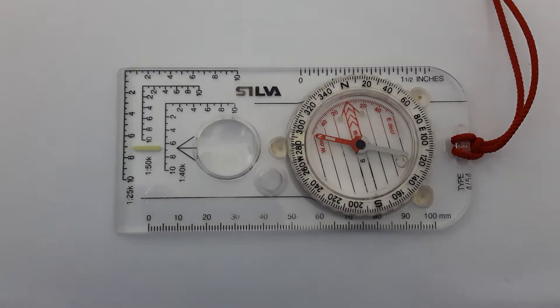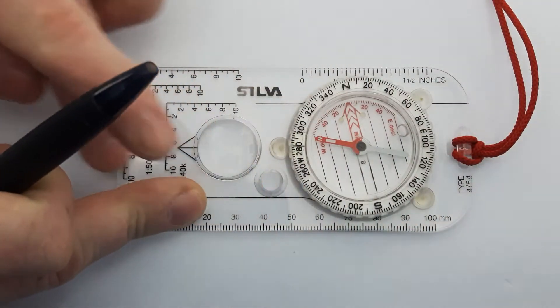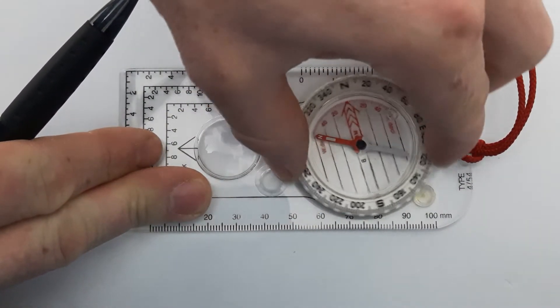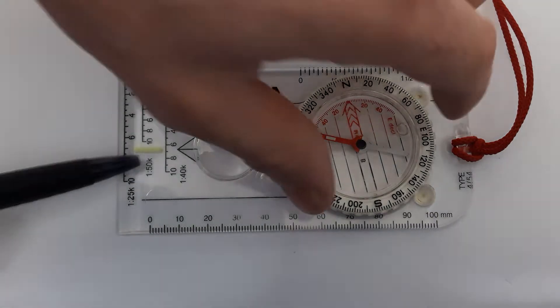Hey guys, today's short video is about the different parts of a compass. There are two main parts of a compass: one is the base plate, which is this thing here, and then you have your needle housing — or compass housing. Those are the two main parts of the compass.